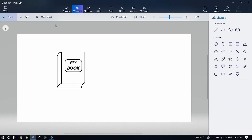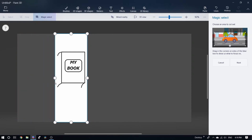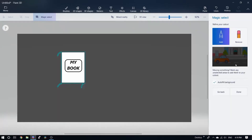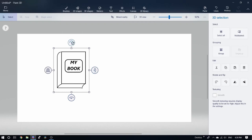Let's go to the position. Let's select the Magic Select option and crop it. Let's select it and attach it.